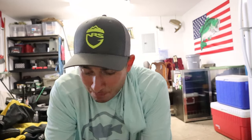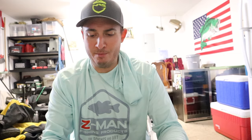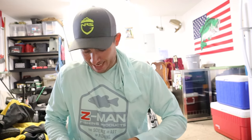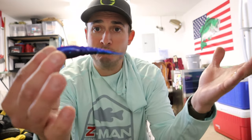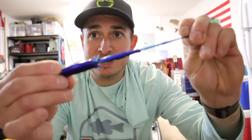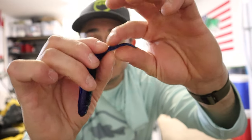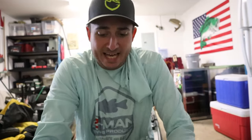The next thing in the box is the brand new Chatter Spikes — these things are freaking sweet. I've already been throwing them on my chatterbaits. I got black and blue laminate, green pumpkin, and electric shad. I'll take out one of the black and blue laminate ones to show you — pictures do not do these things justice. It just looks like a regular trailer, but when you get it in your hand it's segmented, which gives it more action. It looks really good on a chatterbait and has become one of my favorite trailers.